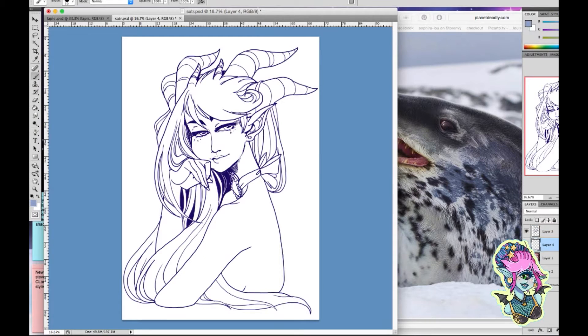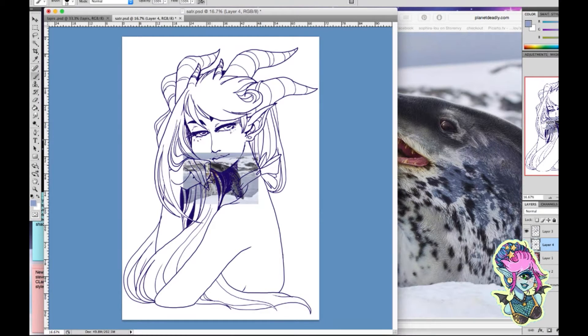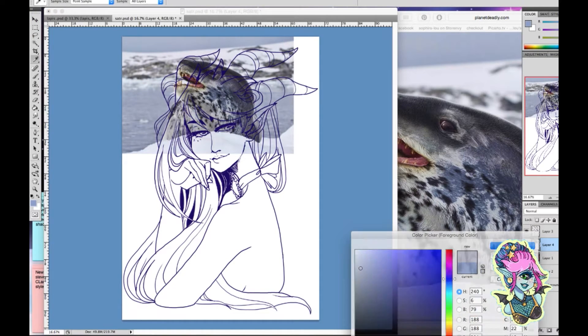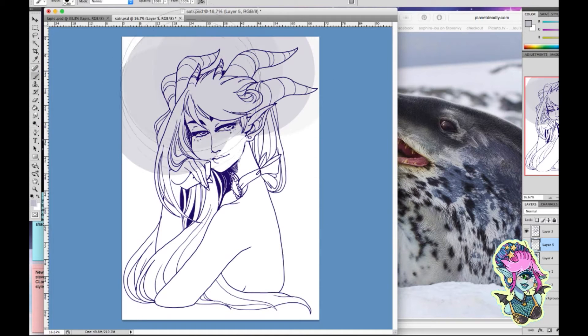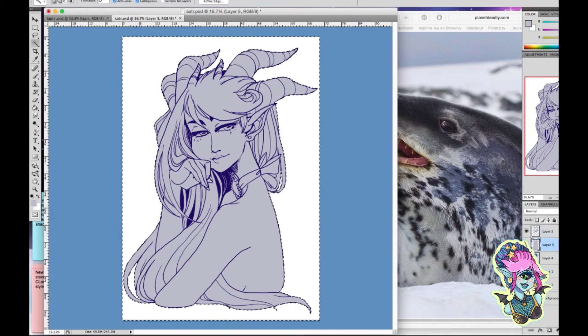I don't have any tricks of the trade or anything like that. I will just say: make sure you always have your brush presets set up so you can adjust the line weight. You do this by going to your line dynamics and being able to change the brush settings — I'll do that in the video. This is my A-seal demon girl and I've done it before.